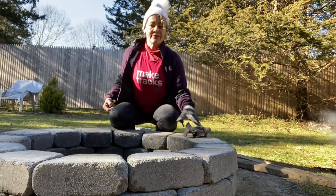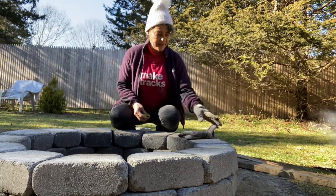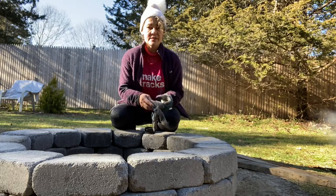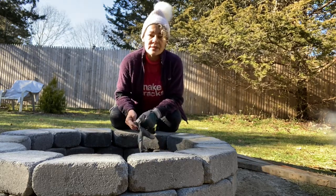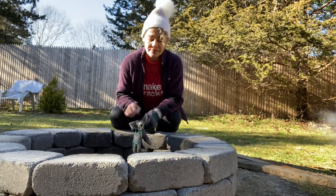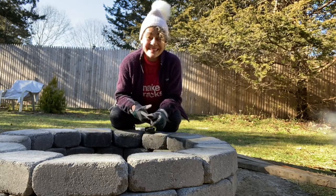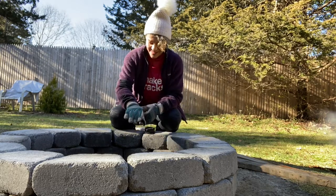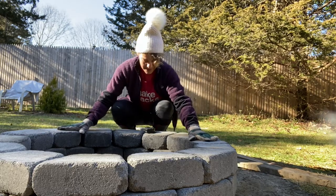Hi guys, I'm back at my fire pit. I need to figure out what's the circumference of a 30-inch diameter - what's the formula? Help me out, otherwise I'm gonna have to go in and Google it, because I'm not really good at that stuff. But what I am really good at is building Dakota fire pits.